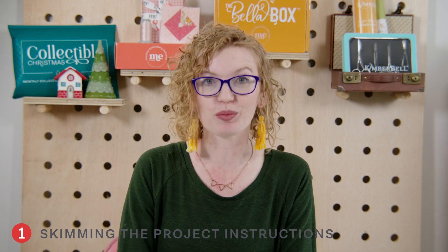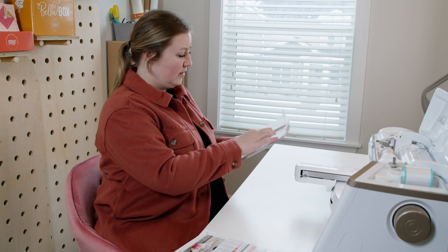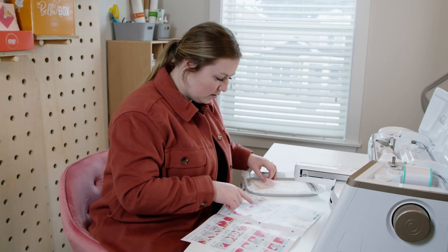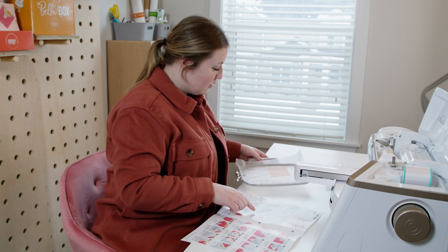Number one is skimming your project instructions. It's a familiar story, isn't it? You start doing your embroidery project and you start feeling good about it, so you start not looking at the instructions as much as you should — and then that's when the chaos happens and all of a sudden your project gets messed up. Here at Me Time we have a whole team of experts who spend months making sure the instructions and the projects work well together. So if you follow your instructions to a T, they will not lead you astray. In fact, several of these following mistakes can be avoided by simply following your instructions.